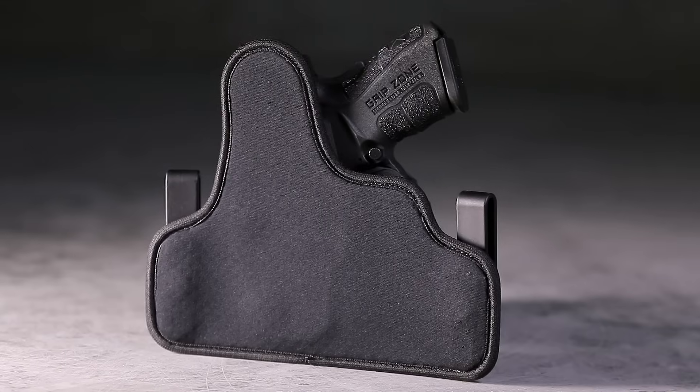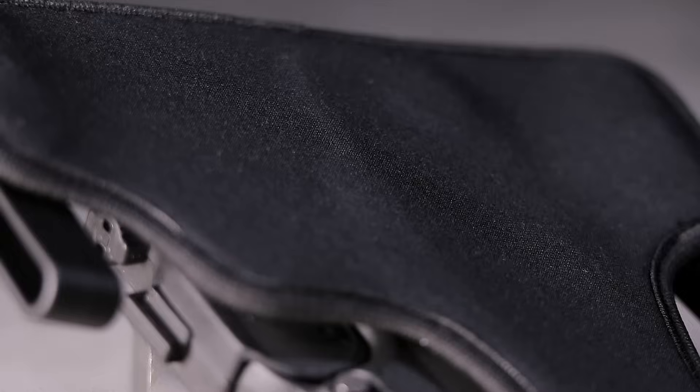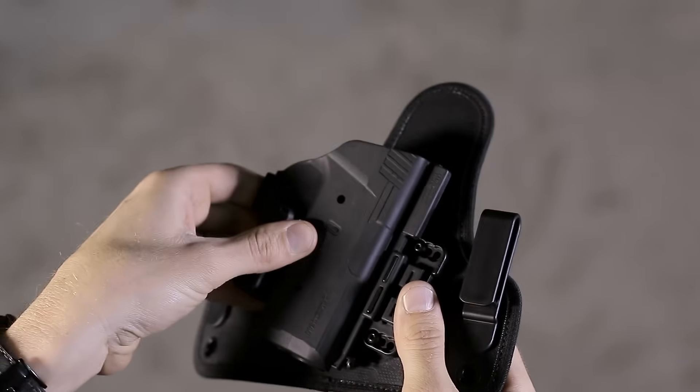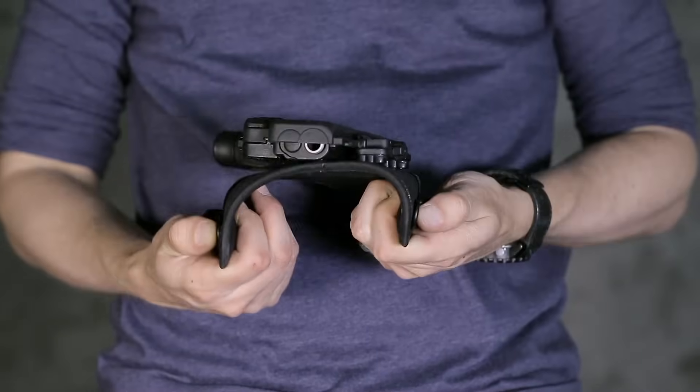Perforated neoprene lines the back of each holster base, providing more comfort and breathability than any holster available. The all-new IWB holster base is engineered with a single mounting point, which offers a wider range of flexibility and improved comfort.